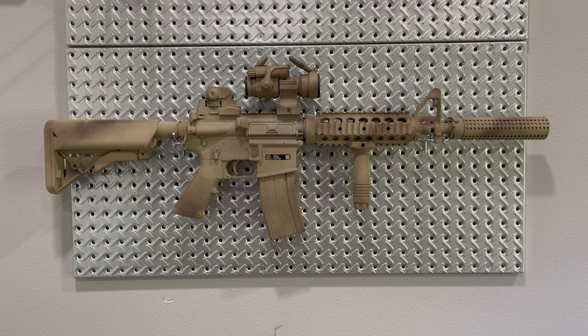In this video I'm going to go over my CQBR Block 1 clone. You may look at this and think it's a Mark 18 Mod 0 clone, because you've probably seen rifles labeled as Mark 18 Mod 0 floating around — and this looks just like that rifle. So what's the difference?